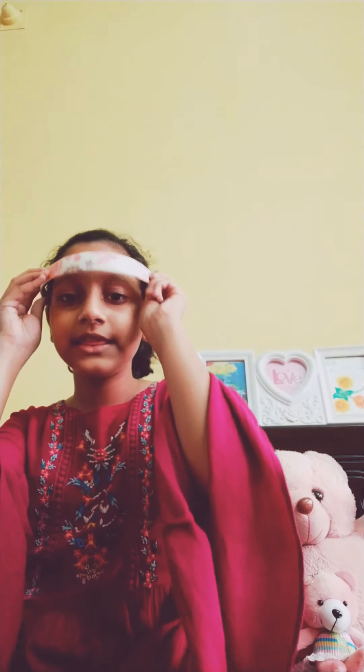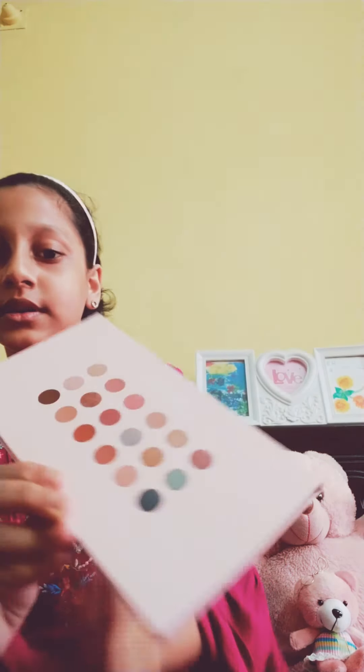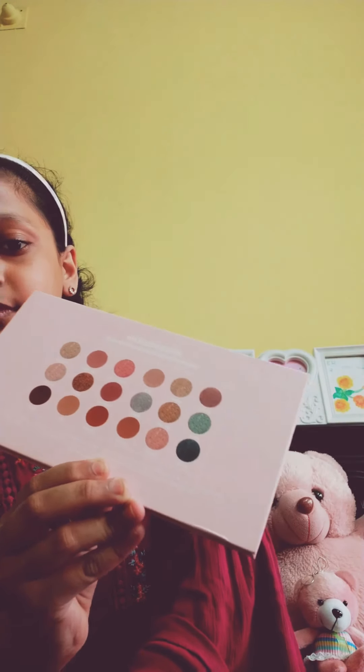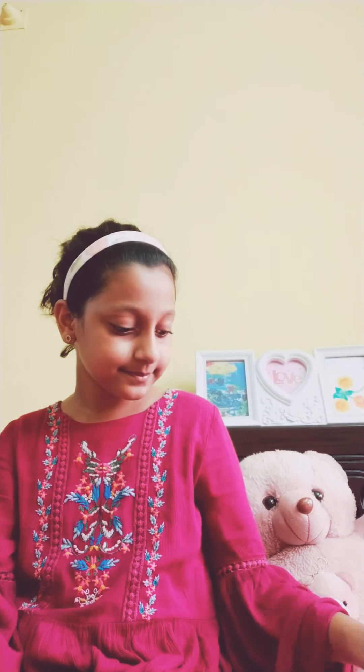First we need the makeup tutorial materials. For this I'm using this blushing brush, an eyeshadow box — it has the eyeshadow colors here — and some brushes. They're so soft. And an eyeshadow brush, a lipstick, eyeliner, and of course the foundation.